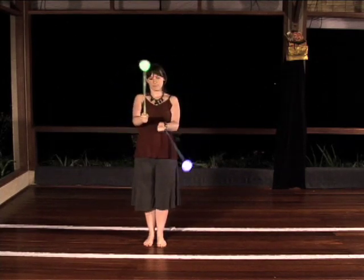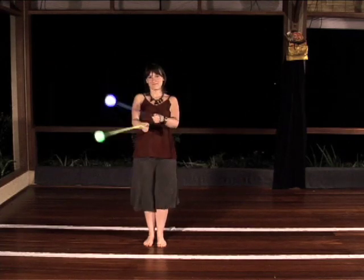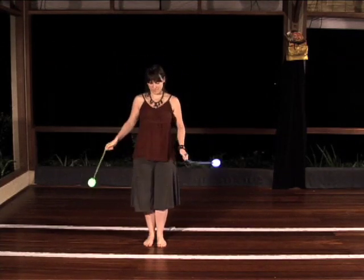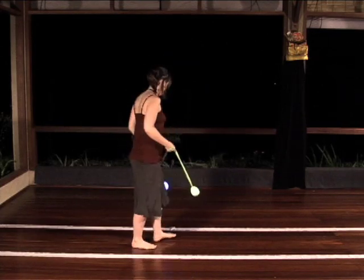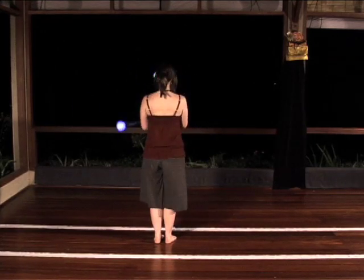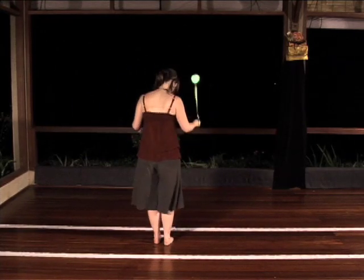Explore each split time butterfly until it is natural. Face track number one and spin split time butterfly outwards. Cross your right poi over and back, and then your left poi over and back, keeping your split time rhythm.